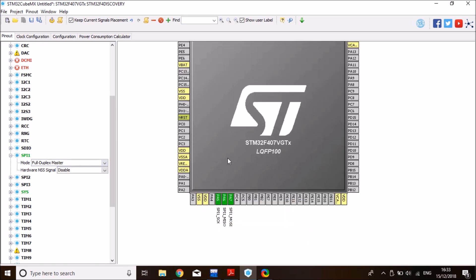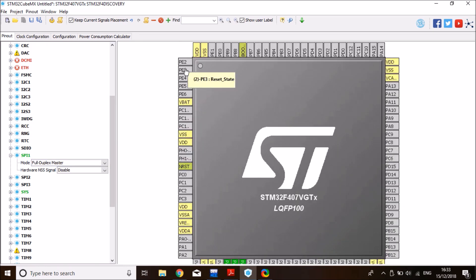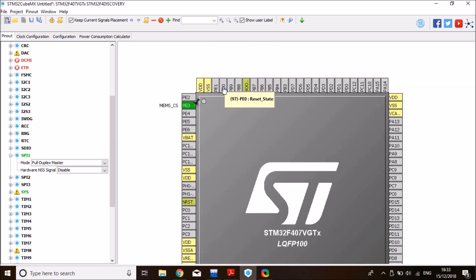Now we need to enable the chip select line, which according to the schematic is on PE3. Enable PE3 and set it to GPIO output. I'll also give it a label — I'll call it MEMS_CS for chip select. Then click on PE0 and set the mode to external interrupt line 0.